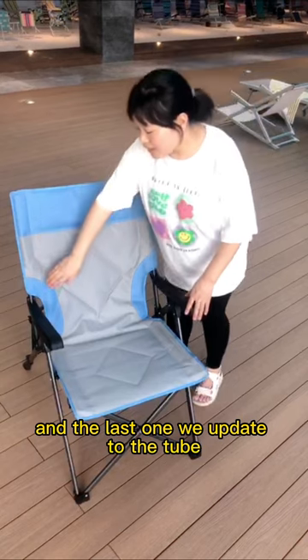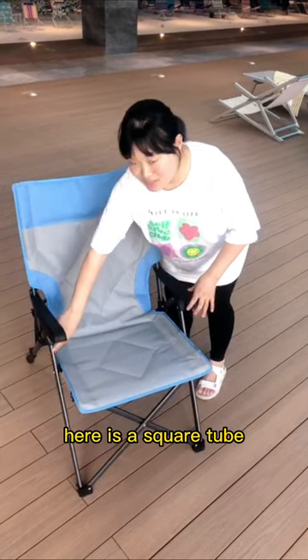And the last one, we updated the tube. Here is a square tube.